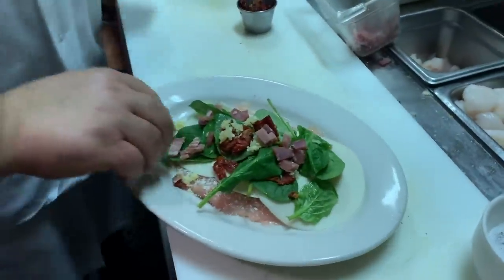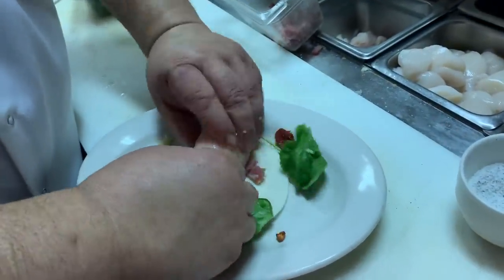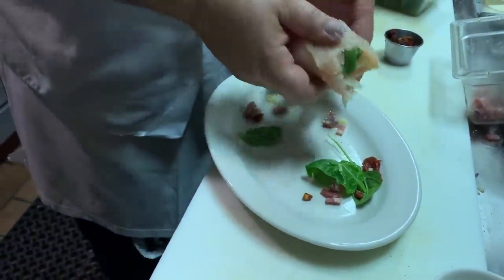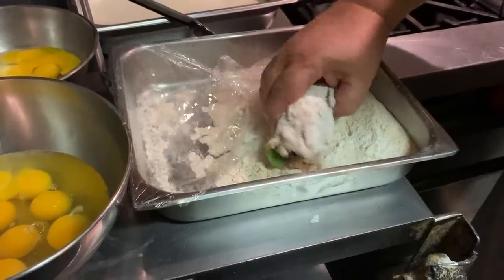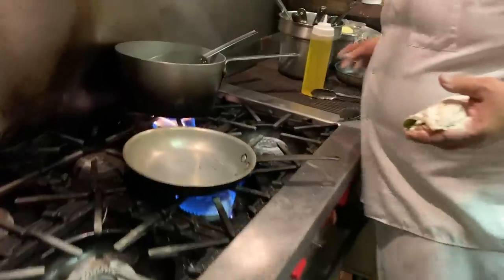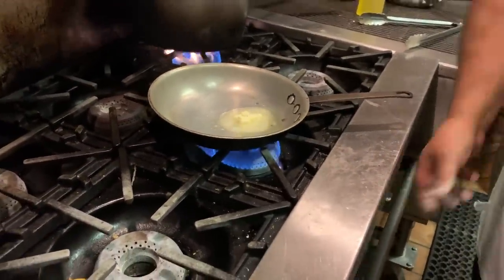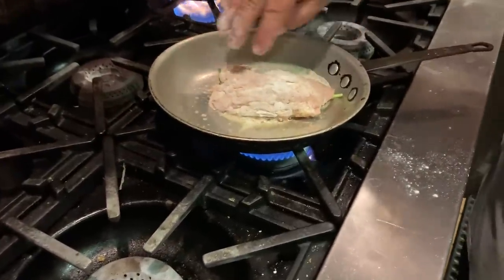We just robbed the pizza station! So we're rolling it up. We lost a little bit, it's okay — we'll do that later. Now be real careful with this, we're going to flour it. Now we're going to shake off the excess.